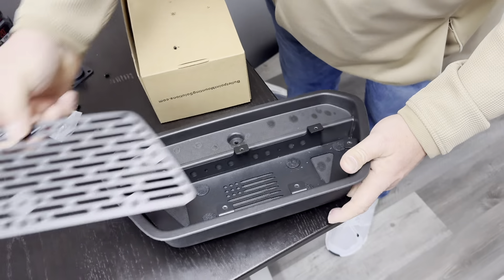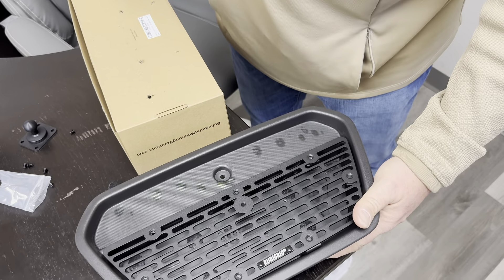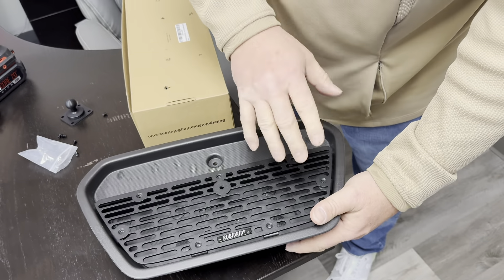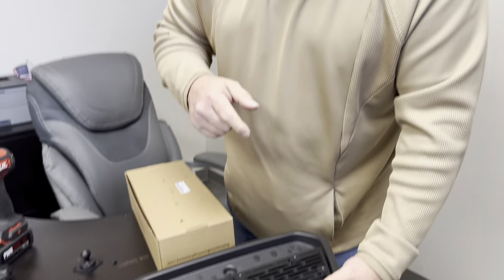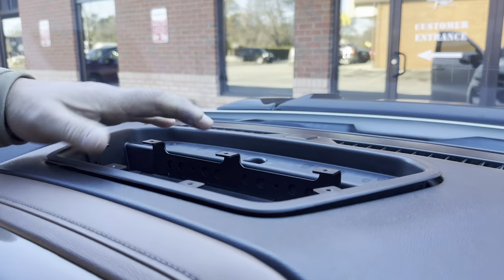Basically all we have to do is screw the lid right back into place, but I'm not going to do that until I mount it in the vehicle and see exactly where I want the phone and the GoPro mount to go. I'll put it in there, test fit it, mark my holes, and then I'll know where I'm going to mount everything. That was actually a pretty simple install.